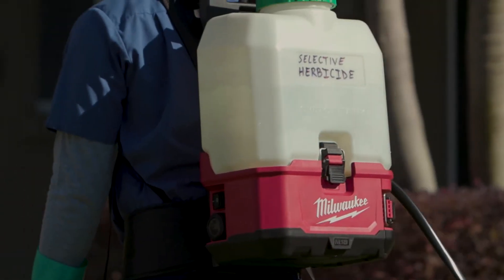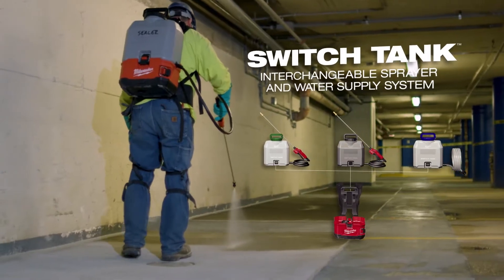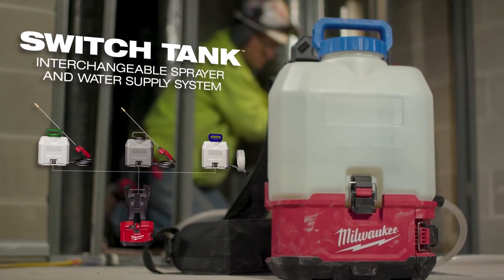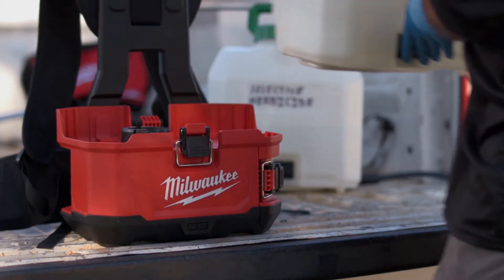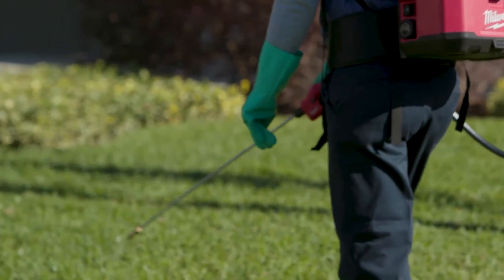The Switch Tank system features three different tanks: a sprayer, a concrete sprayer, and a water supply tank. The interchangeable tank design allows for the same M18 powered base to be used across multiple tanks and applications.